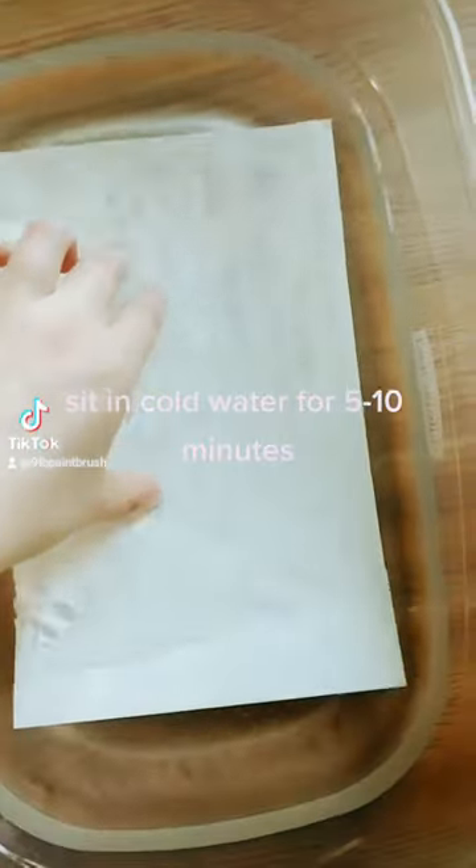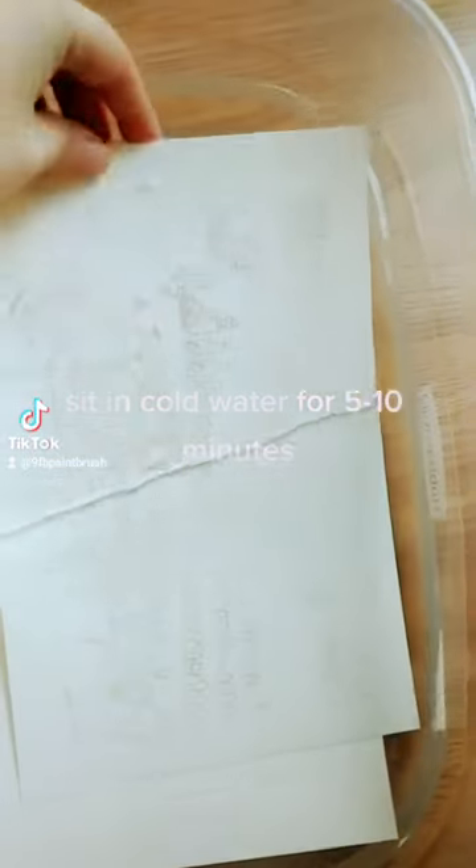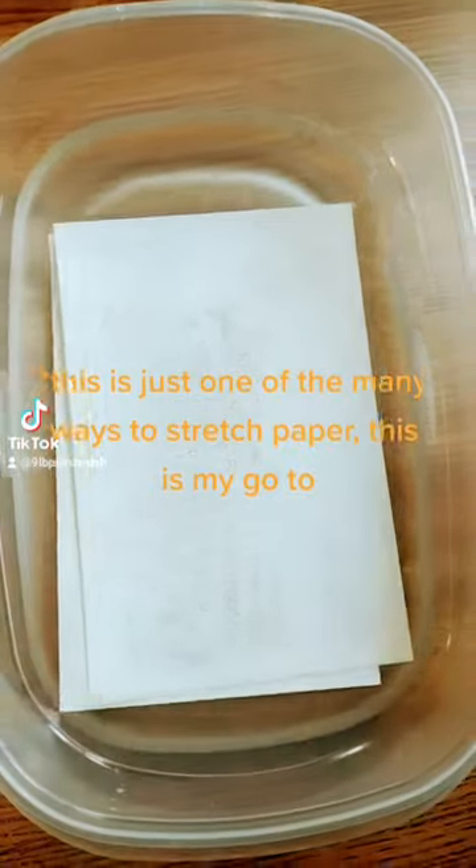You take your paper and you soak it for five to ten minutes in cold water. Cold water. There's many other ways to stretch watercolor paper, but this is how I do it.